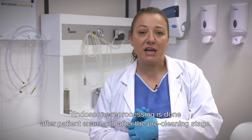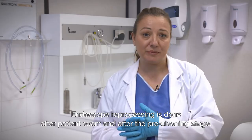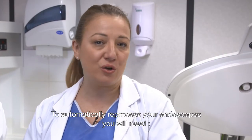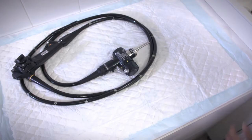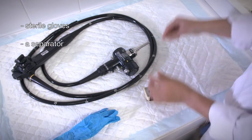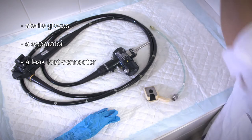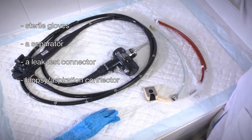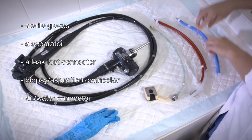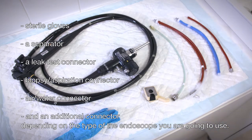Endoscope reprocessing is done after a patient exam and after the pre-cleaning stage. To automatically reprocess your endoscopes you will need sterile gloves, a separator, a leak test connector, a biopsy aspiration connector, an air water connector, and an additional connector depending on the type of endoscope you are going to use.